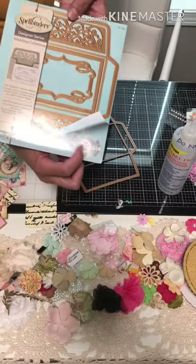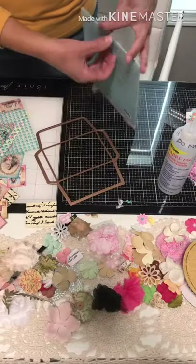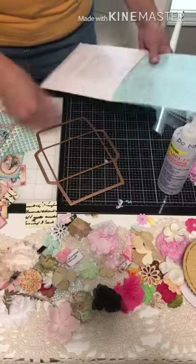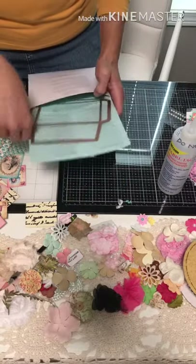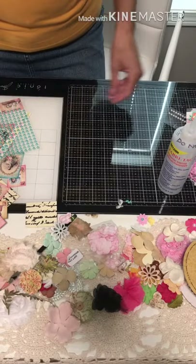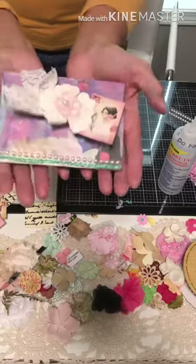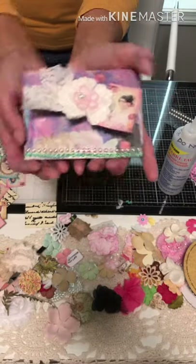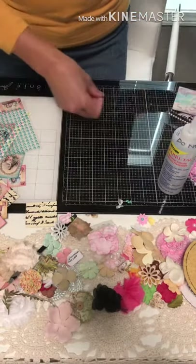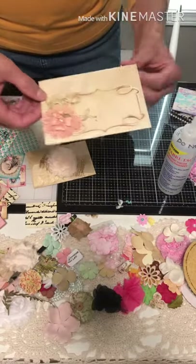The lady who does Amazing Paper Grace does fabulous crafts with her die cuts — I fell in love with them and fell in love with her channel. So there we have it — there's my fifth vintage envelope. I'll give you a quick look at all of them.